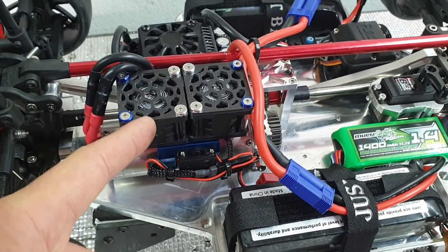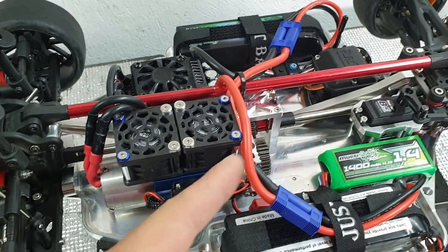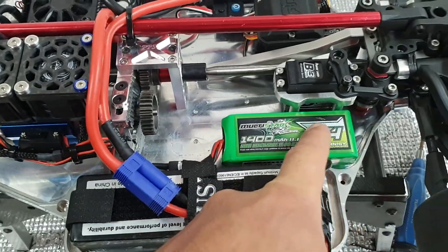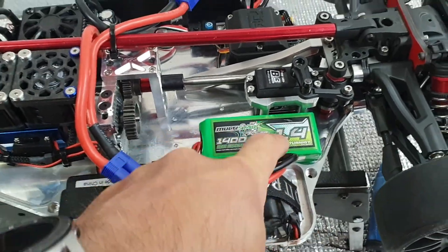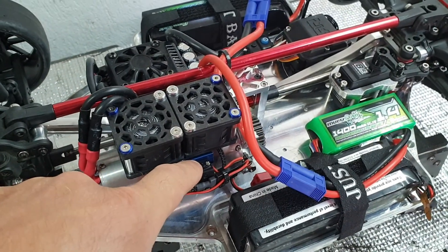It comes with either a plug that goes straight into your receiver box, or in this case I've got it wired in. It comes with another plug that goes onto the balance lead of a small 3S pack, which I've just velcroed down in here. They're beasts — check this out.